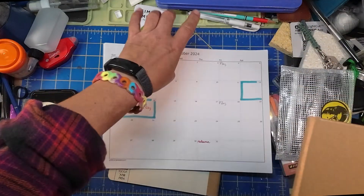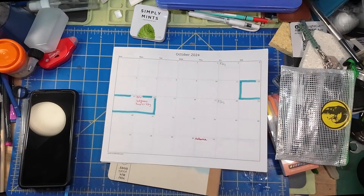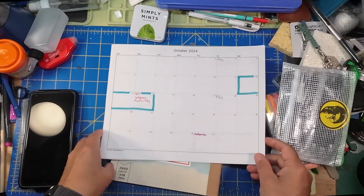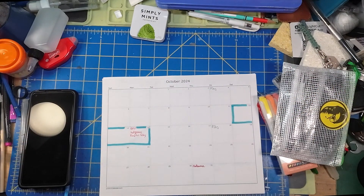We're going to do a calendar today. This calendar setup is a really simple calendar setup that I have used throughout the years, and it has been something that's been really, really beneficial for me.